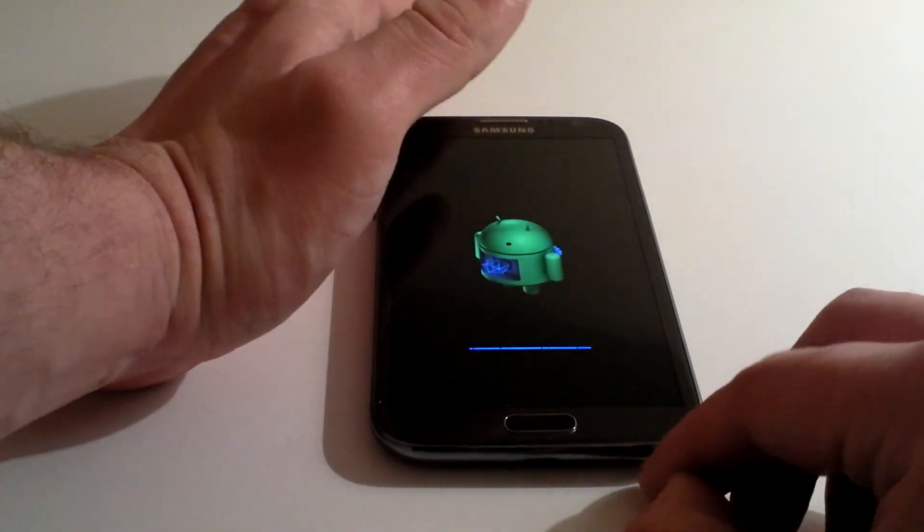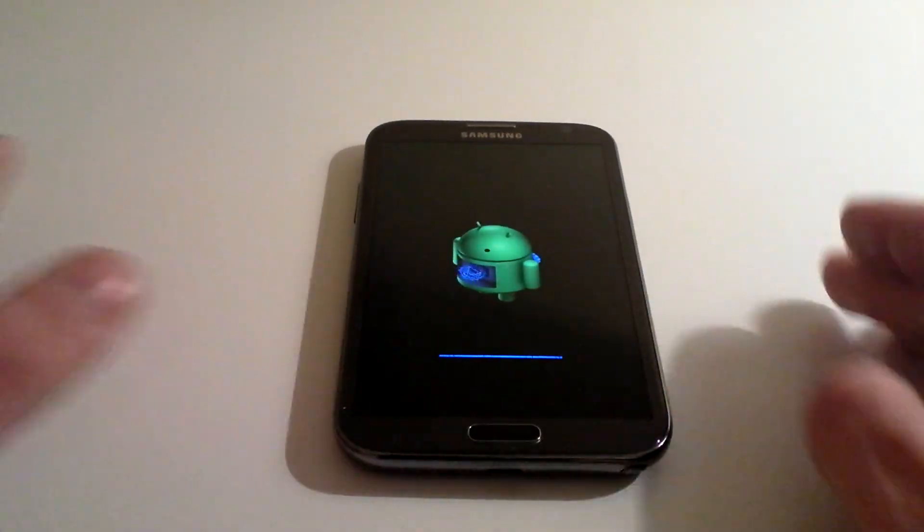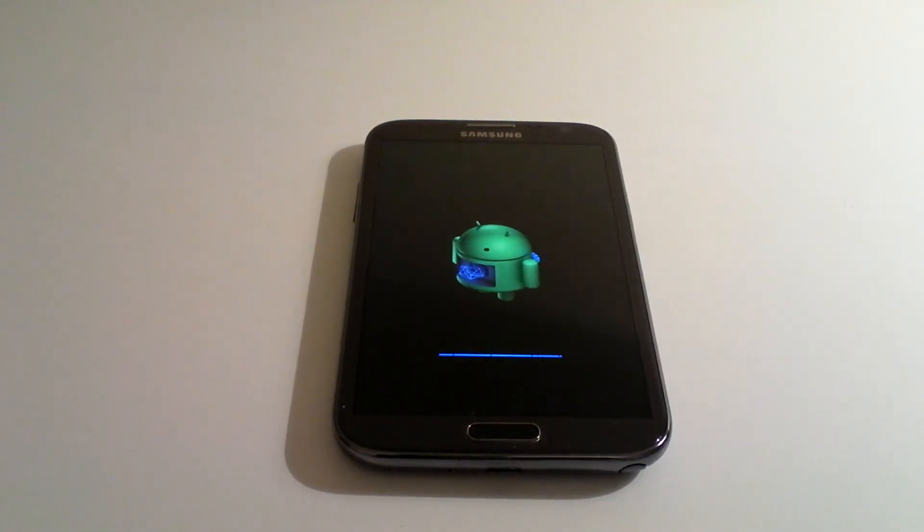Perfect if you're selling the phone on and you don't want someone getting your personal details. Also perfect if you need to take it back for an exchange and you're concerned about it going back to the manufacturer with all your personal details on.